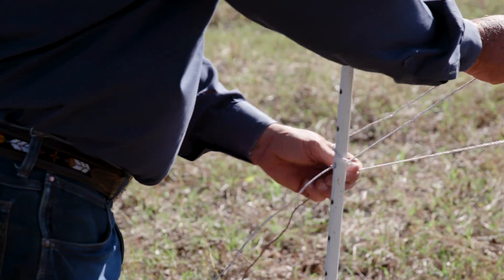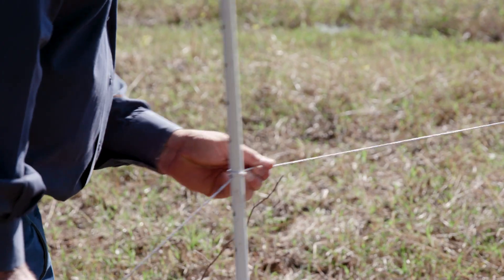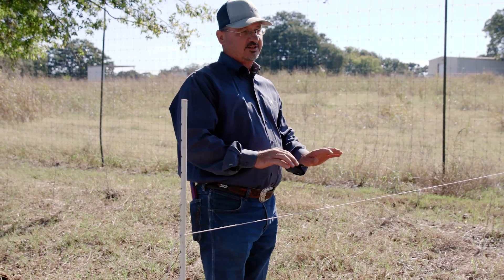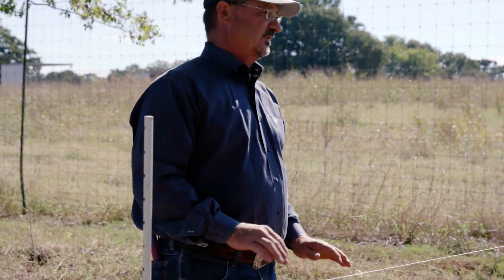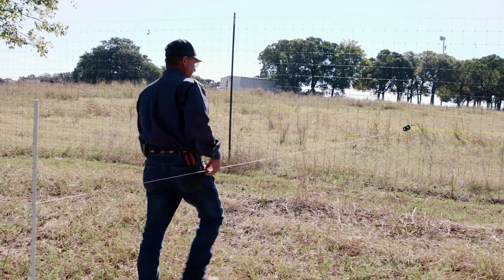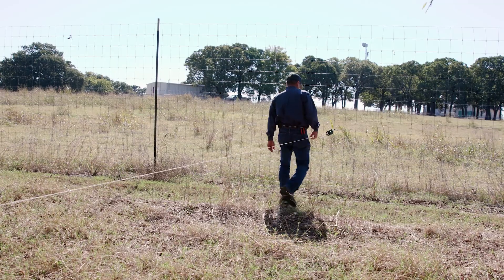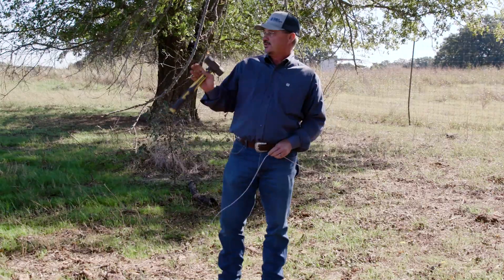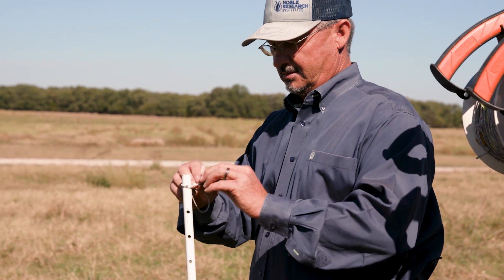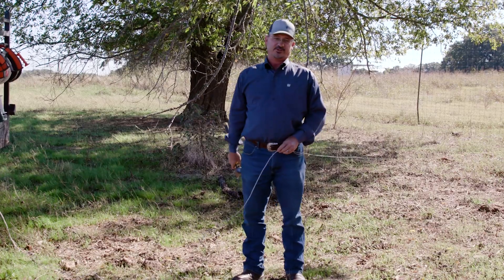I can tighten this however tight I need it. The problem with some of these terraces or hills or low spots — I kind of run back down through there and make sure it's going to be about the right height. Now what I'll do is I'll string this wire out, make a corner, and then we'll go make another corner, and then we'll come back to the permanent fence, and then I'll come back through and put our posts in.